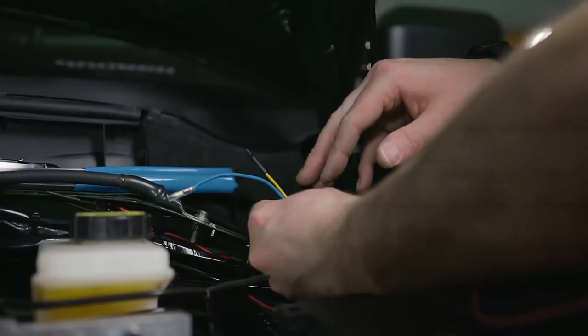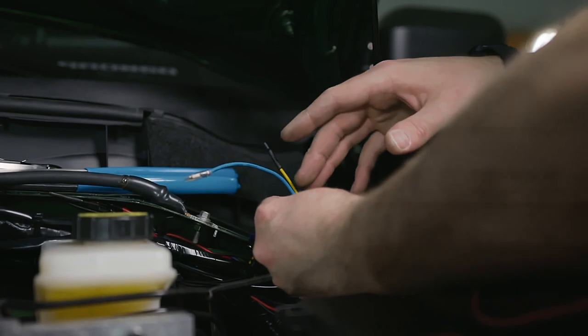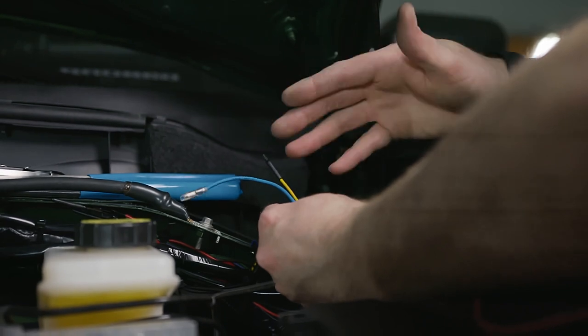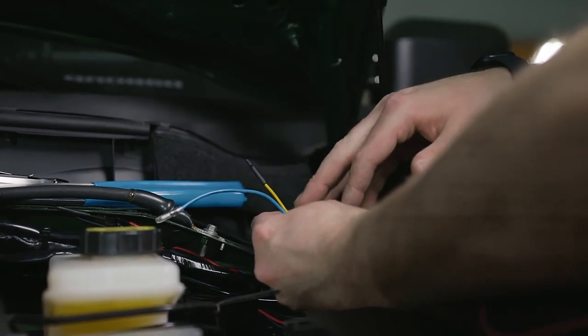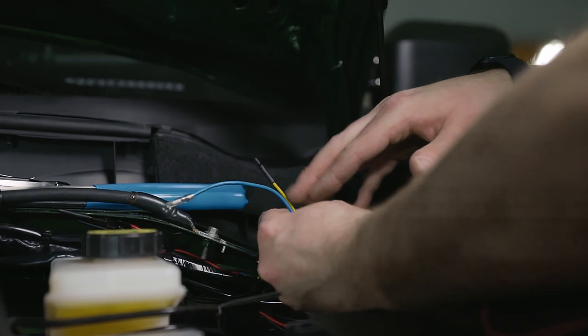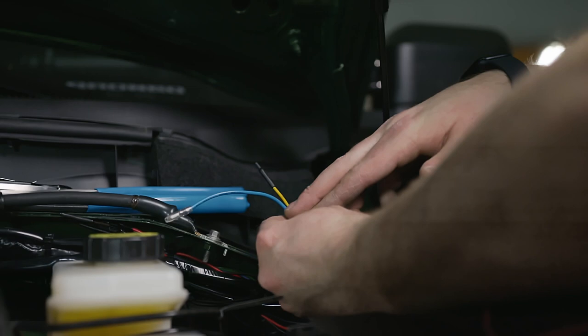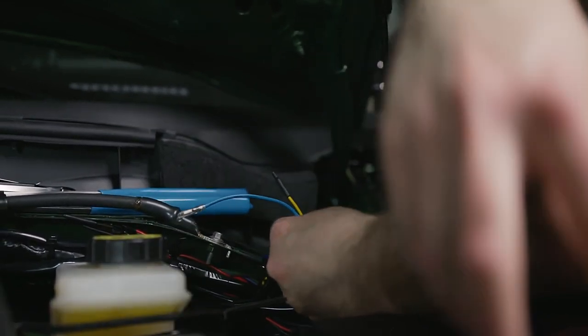The connection I like to make on these is a military splice. I like that connection because it creates a really solid wire-to-wire connection and you can insulate it with heat shrink. In this application I'm going to use electrical tape with a zip tie. To make that splice, I'll remove a half inch of shielding here revealing the wire underneath, and then cut and strip off the rest of this wire to poke and wrap through it.